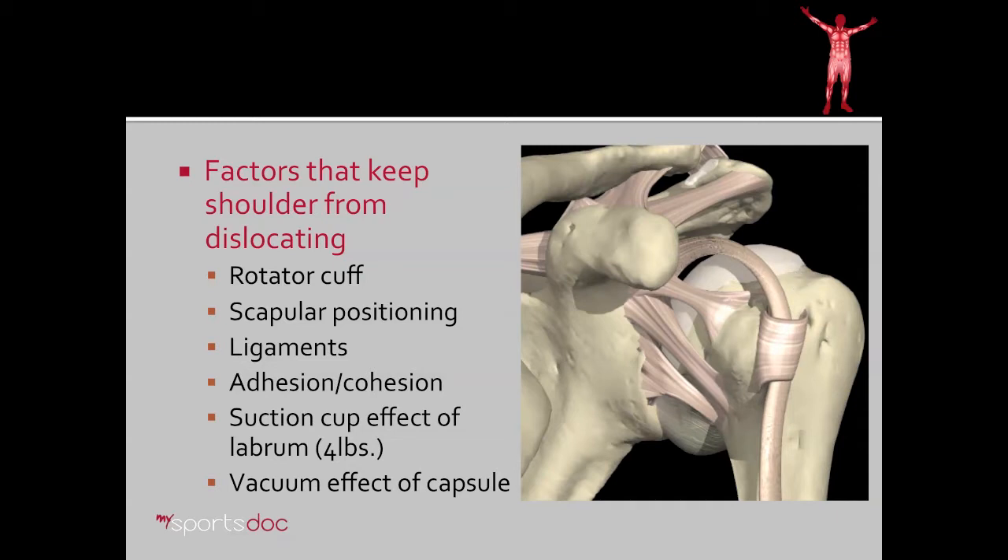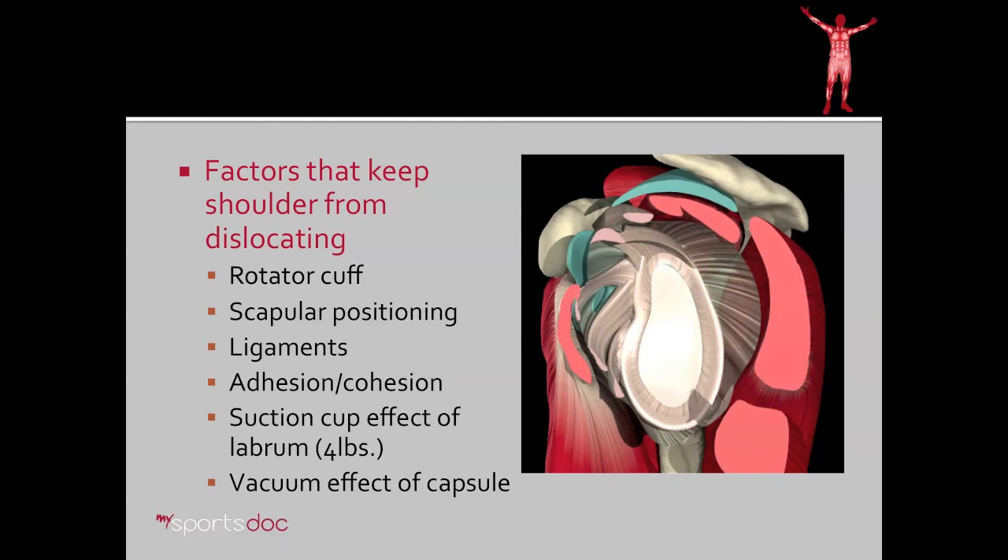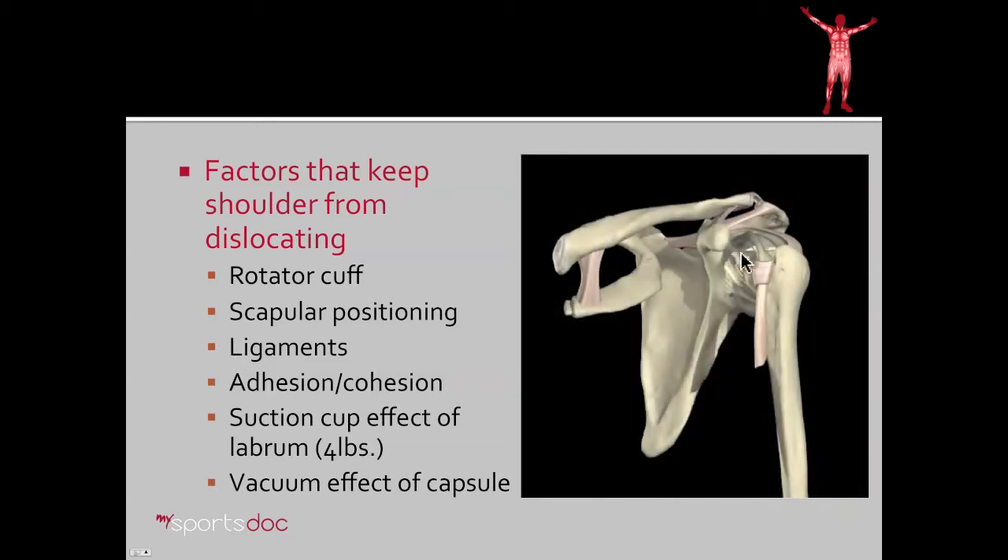Through most of the normal range of motion, the rotator cuff is able to keep the ball centered. Additionally, there's smaller variables such as adhesion and cohesion — these have to do with the liquid properties of the joint fluid itself. Additionally, there's a suction cup effect of the labrum, which is pictured here, which is a gasket around the cup of the shoulder, as well as a vacuum effect of the capsule, which is essentially a watertight or airtight bag around the joint.